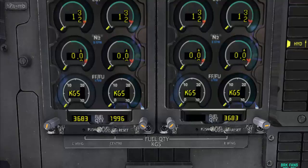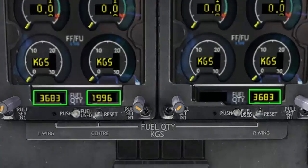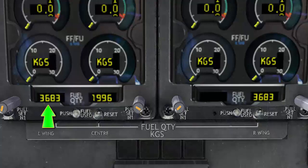Fuel quantity indications are located just below the engine indications, showing the fuel quantity in each tank — starting from the left wing tank, the center tank, and the right wing tank. The left and right wing tanks are identical, each holding a usable capacity of 3,683 kilograms. The center tank holds 1,996 kilograms.